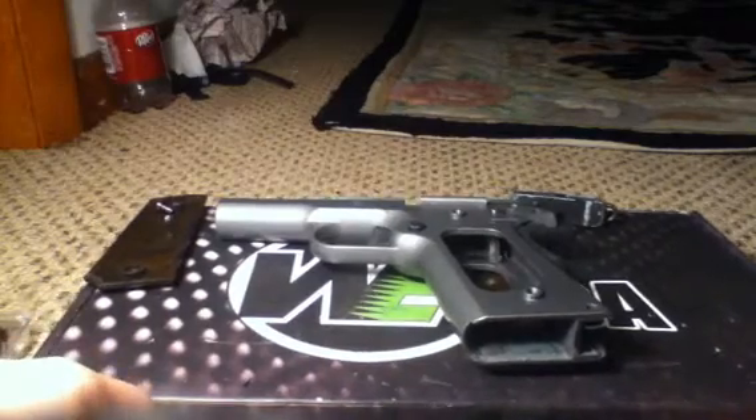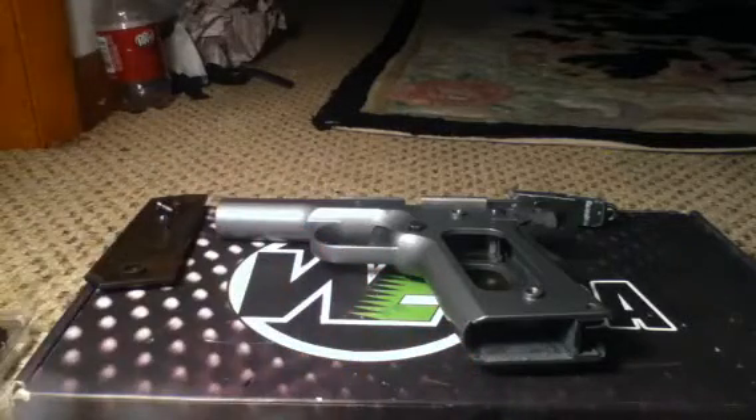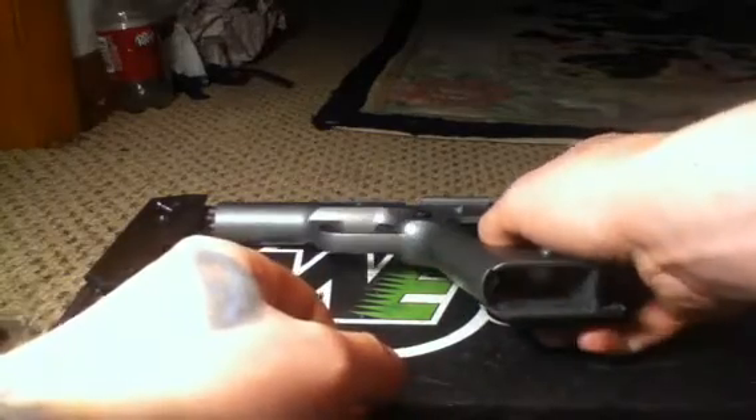This is BenelionF with an update on my rebuild project, also known as the Trench Valkyrie. And the first update is the paint job. Yes, I repainted it.